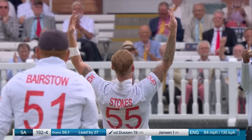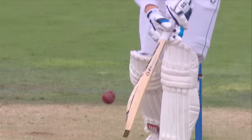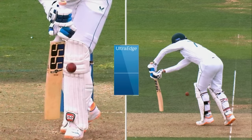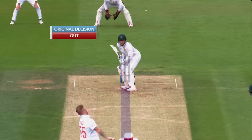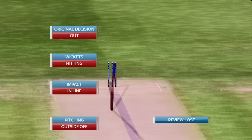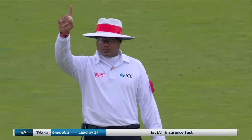DRS review — appears to be no bat, checking with ultra-edge. Flat line through to the pad, no bat. Ball tracking: pitching outside off, impact in line, wickets hitting — umpire's call. Change decision to not out.